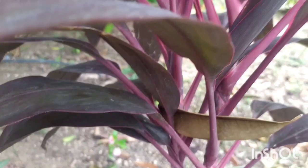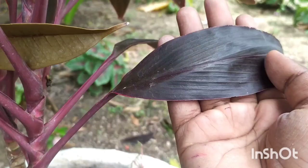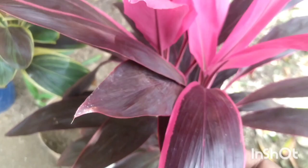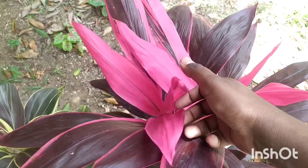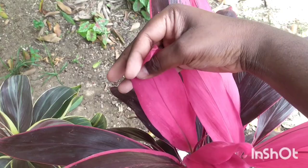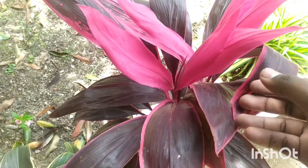If your dracaena has grown very long with a single shoot, you can cut it off and you will have a bushier plant within three to four months. The cut portion can be kept in sand, coco peat, or any potting soil so it can grow into a new plant. These leaves start with a brownish color when young, and as they mature they develop beautiful pink stripes — the younger, tender leaves come in a gorgeous pinkish color.